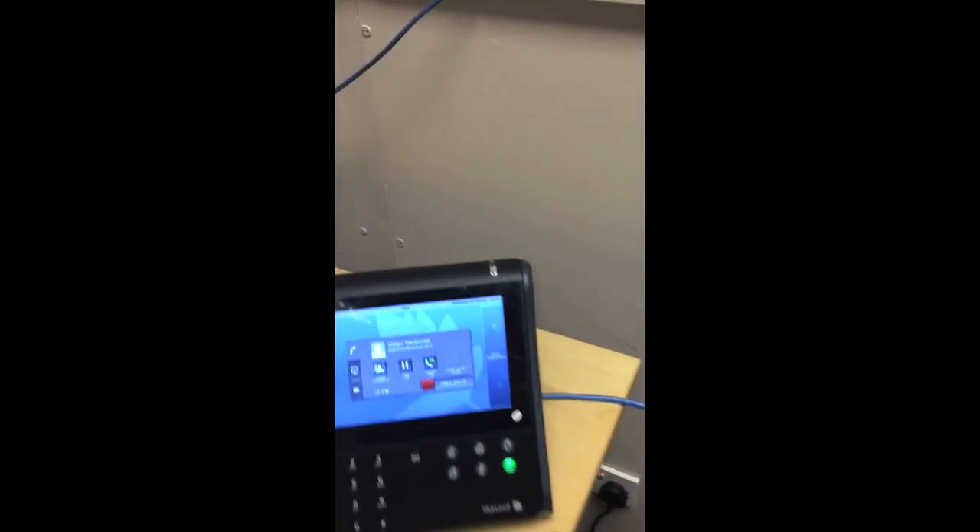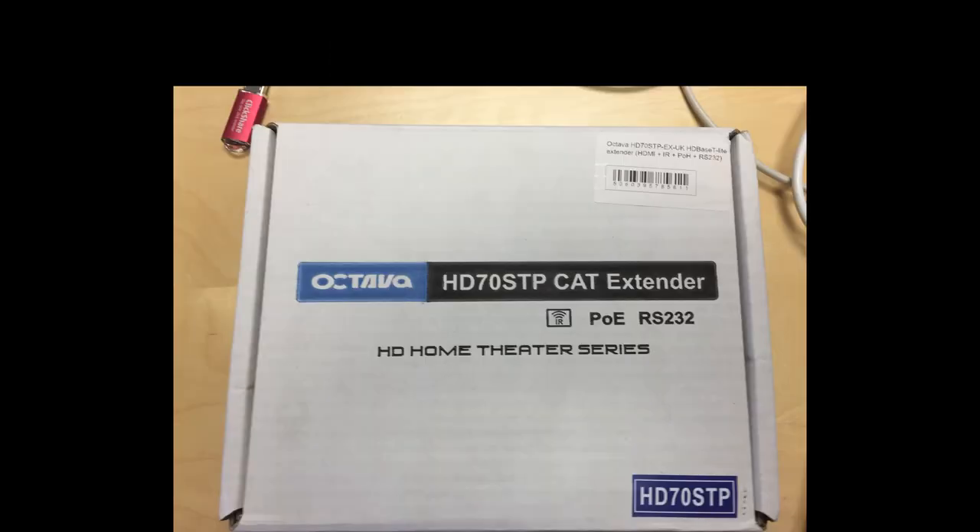Here is the GT Mini — it's on a call, controlling our own camera. And that's it. That's how you extend, using Octavia boxes, the camera input and the Visca control to a remote site up to about 100 meters away.